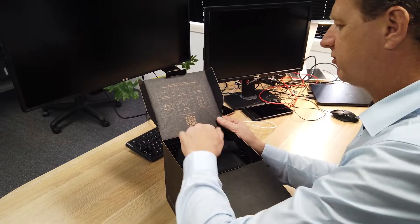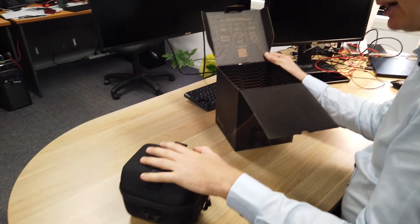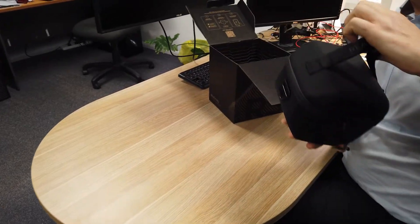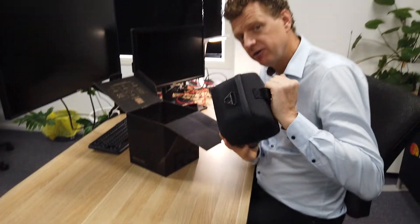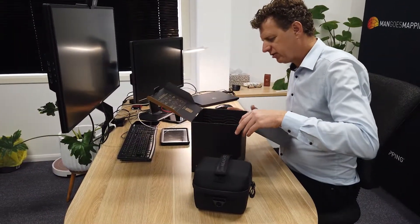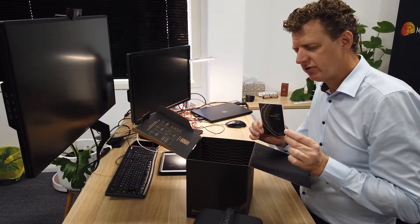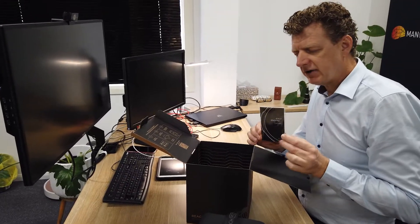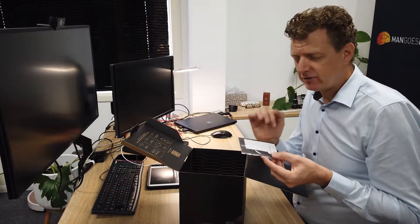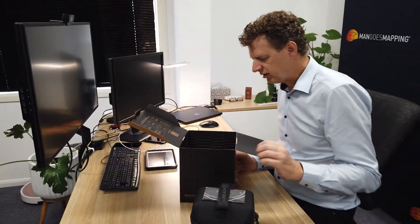Going a little further into the box, we have the case that contains the RS2. Like most surveyors around the country, the first thing that goes in the bin is the outer box — our RS2s pretty much live in this receiver case and get thrown around the ute. Inside the box itself there's a user guide, and also some stickers so you can identify your base and rover receivers as you continue working.